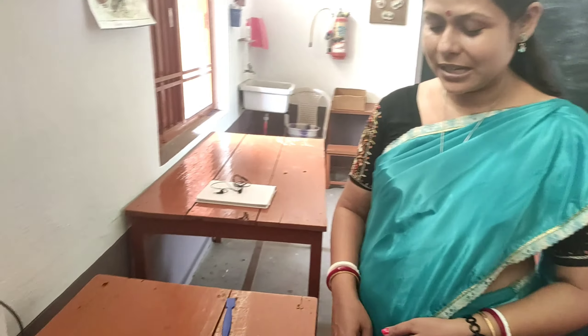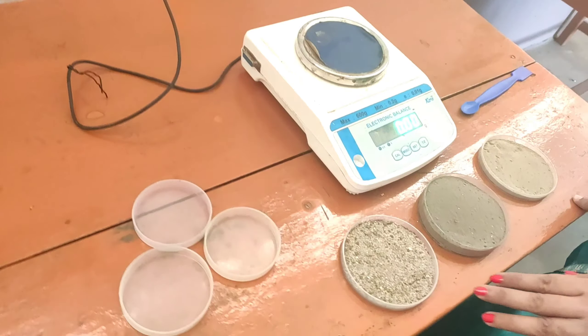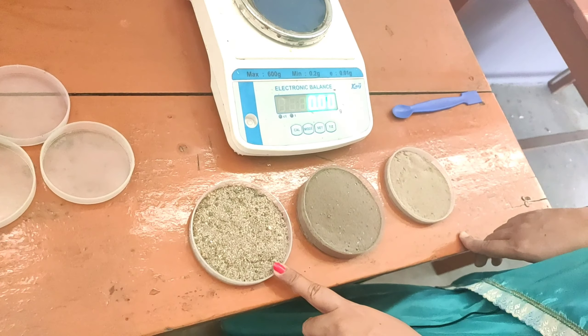Hello students, today we are going to do a practical related to the study of water holding capacity of soil. For this we have collected three different soil samples — sample A, sample B, and sample C.